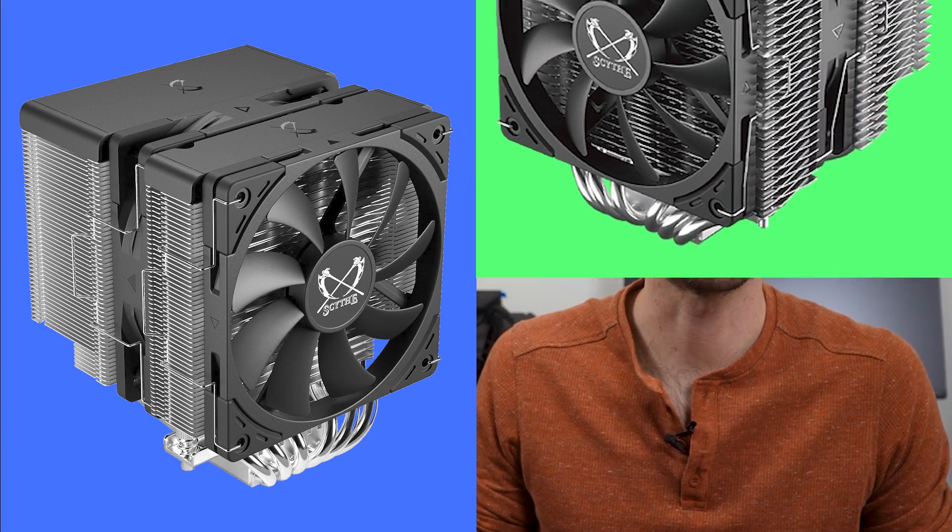Welcome to PC Analytics. Today, we're going to dig into the differences between two top performing coolers, the Scythe Fuma 3 versus the Fuma 2 Rev-B. We've got our test bench right here, ready to put these coolers to the test and give you all the information you need to make the perfect choice for your setup.